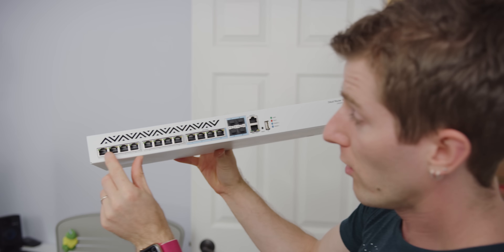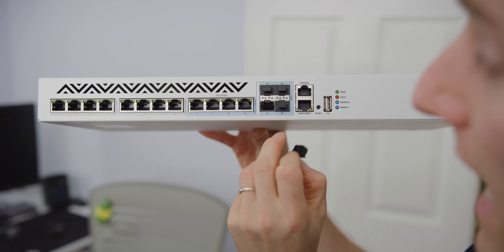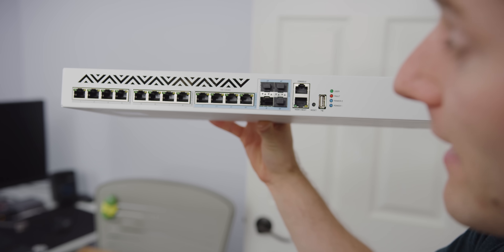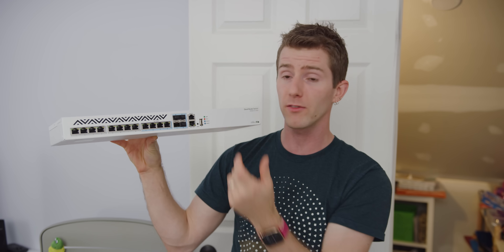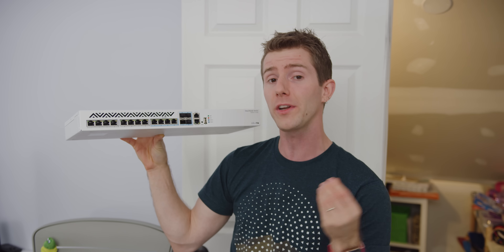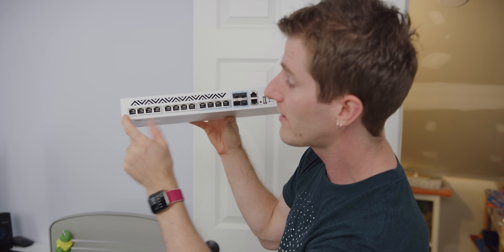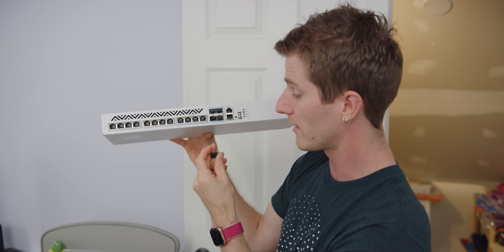It's a 12-port switch — four of them are actually shared with SFP+ ports, but we don't have to use those. What's cool about this for a budget home upgrade is that if you have something resembling a home server room with a couple of machines in close proximity, you can get SFP+ network cards for super cheap and the short-run direct attach copper cables are actually not that bad. So if you already have some existing stuff, you can use eight ports as ethernet-only and then plug in SFP+ gear on the other ports.